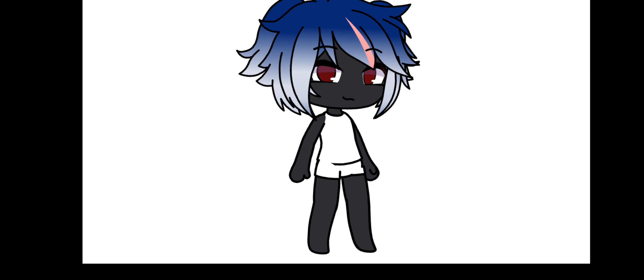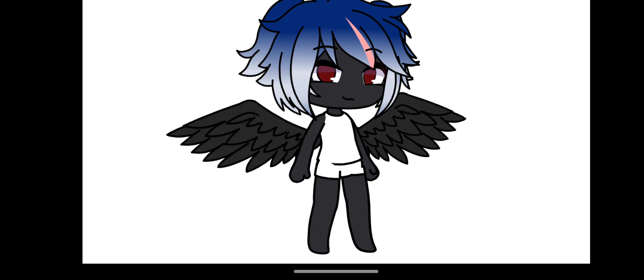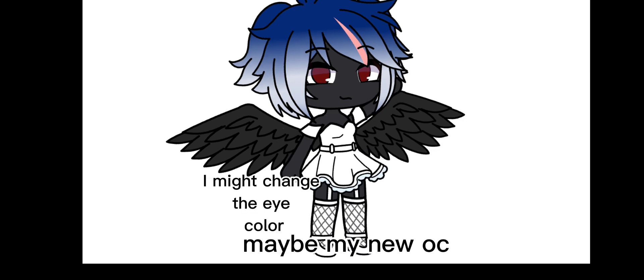If your favorite animal has horns, add horns. Or if they have wings, then add wings. If you wear earrings, add those. And everything else is really up to you.